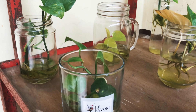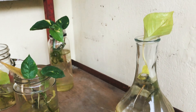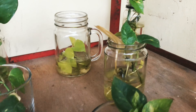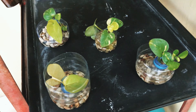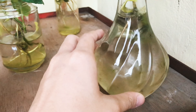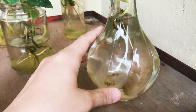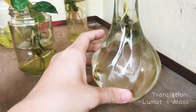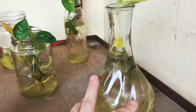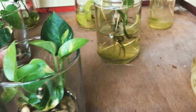I will clean this vase — I will clean it because it looks dirty. This water is almost one week old and it's so dirty because of — we call it lumut, you know, algae. Because of the lumut, I need to replace the dirty water with clean water.